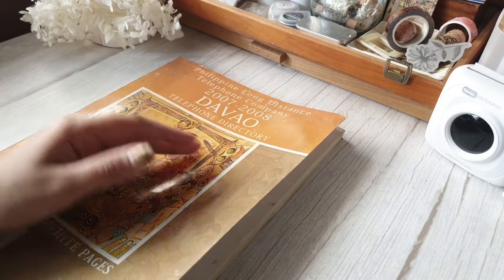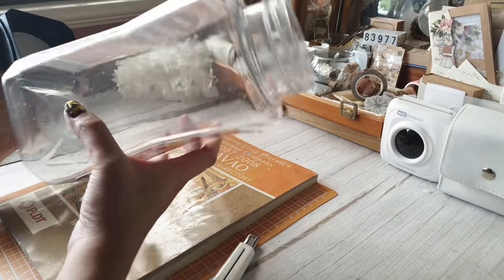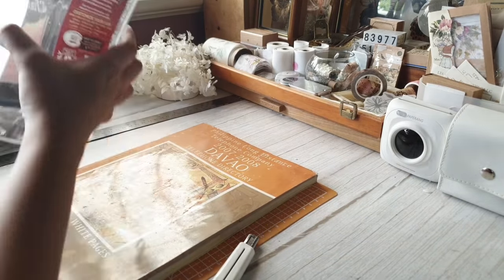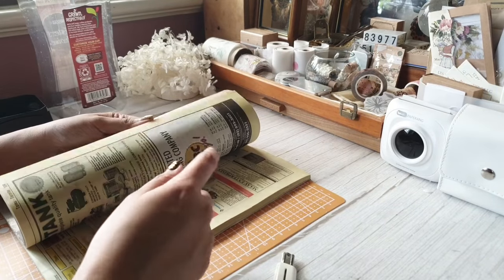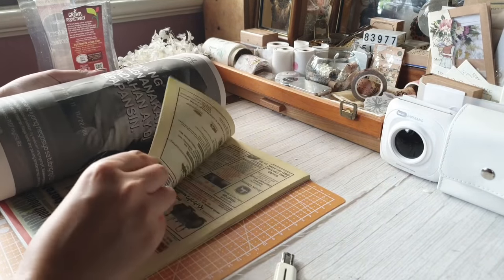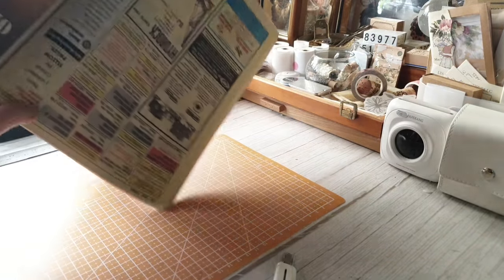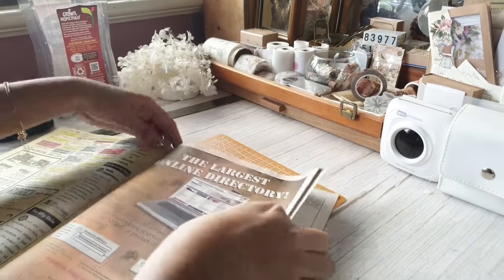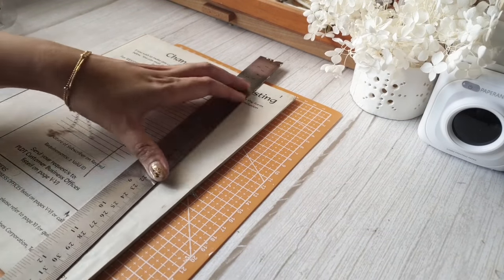To make the pulp, I'm using this old phone book. The first step would be to tear the pages into smaller pieces. You will also need a big enough container to put in your pieces of paper later on. If you have access to a paper shredder, you can use that. Otherwise, you can manually tear the sheets into smaller pieces. But as I wanted to make a bigger batch, I decided to make strips using a metal ruler and a cutter.